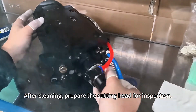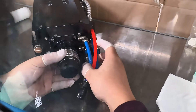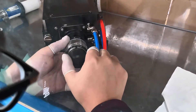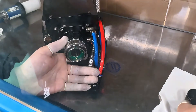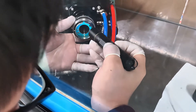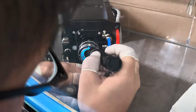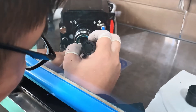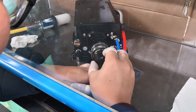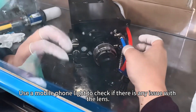After cleaning, prepare the cutting head for inspection. Check if there is any dust on the cutting head. Use a mobile phone light to check if there is any issue with the lens.